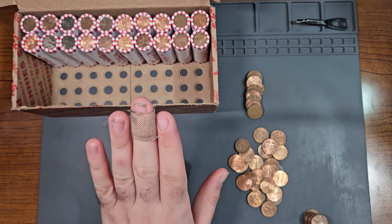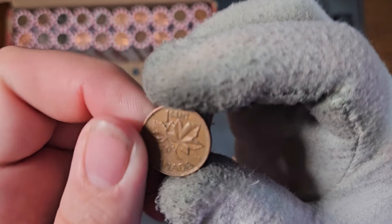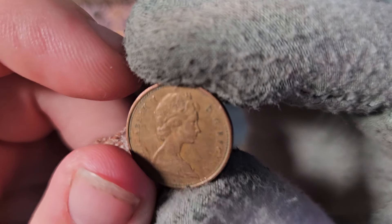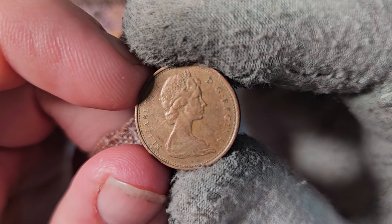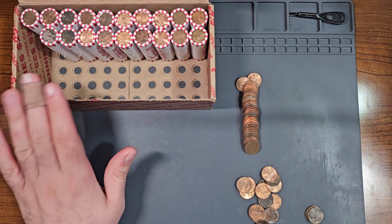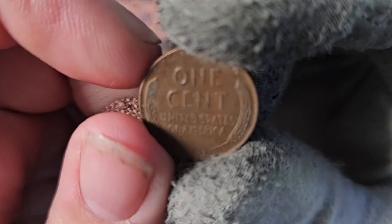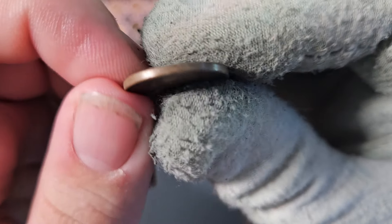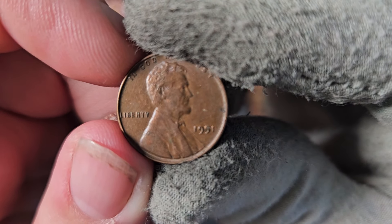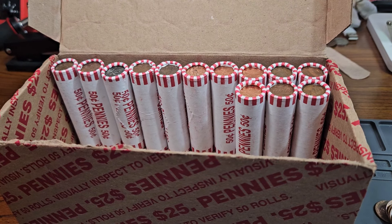After opening two more rolls, we found another Canadian penny — number three of the box: 1970, showing the tiara obverse design. This box is starting to heat up. Inside the very next roll, here's wheat penny number four: a 1951 Philadelphia. We also have two finds inside roll number 37 — one wheat penny here and another right here.